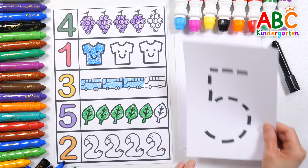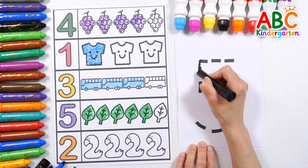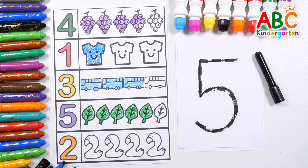Five. Let's color five leaves with a green-colored pencil. Five leaves. Let's write the number five by tracing the dotted line. Five, good job!